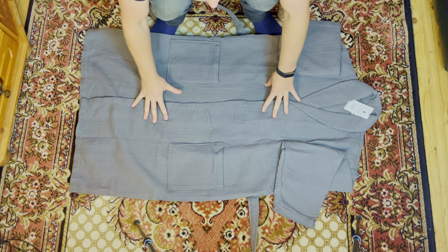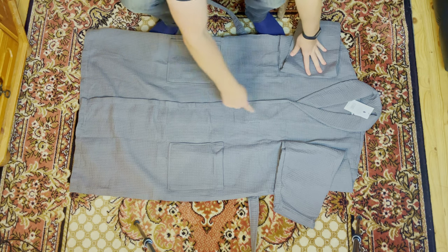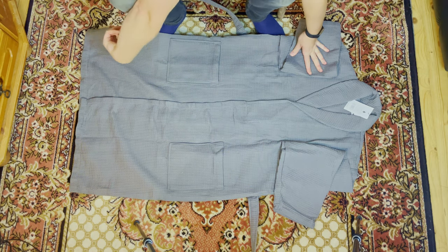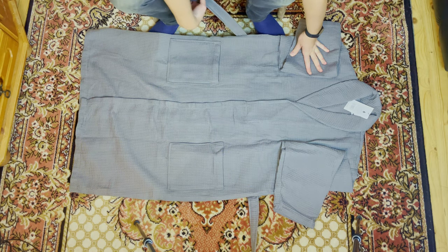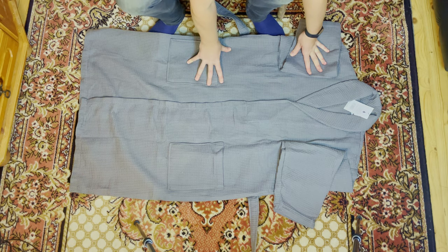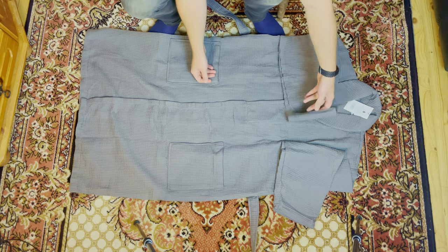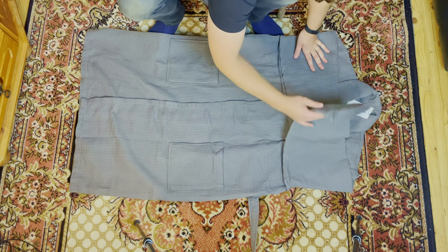I'm going to start out by laying the robe with the front facing up. I want to close it up as far as I can so I make an even line down both sides. For the belt, just place it out to each side — we're going to work more on it later. The first thing we're going to do is fold in the arms on both sides.